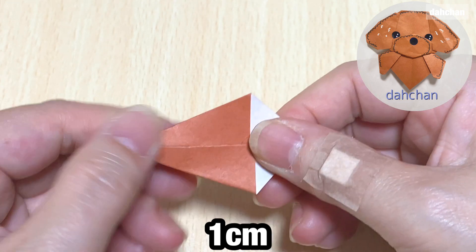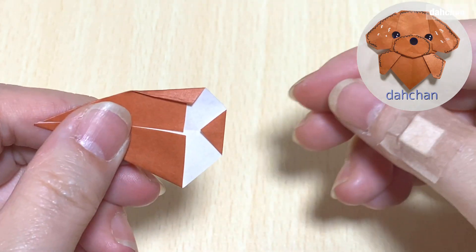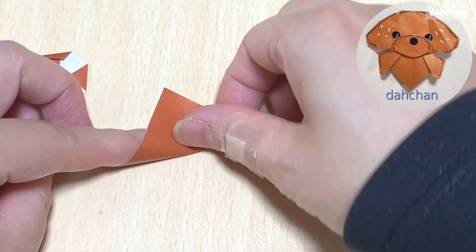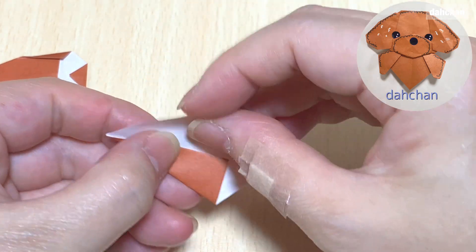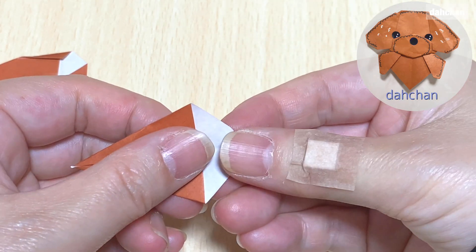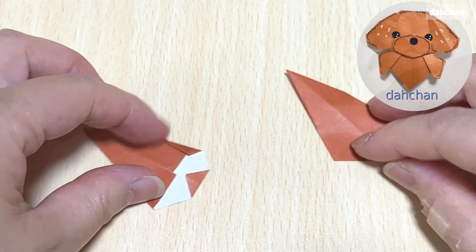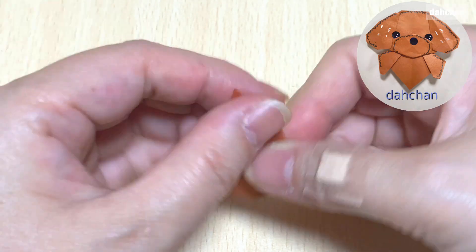こちらの角を少し1センチほど折ります。こちらこのようにちょっと斜めに折ります。もう1枚も途中まで同じですが、今度はこちらを折ります。これで左右対称になります。上の角も少し裏側に折ってください。